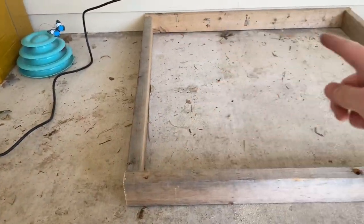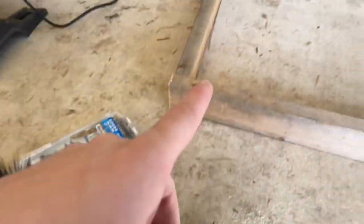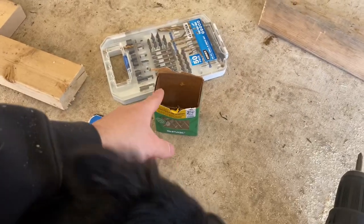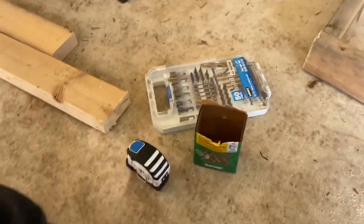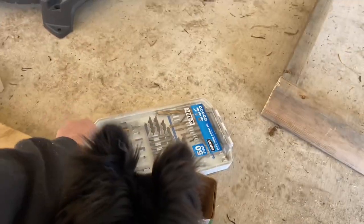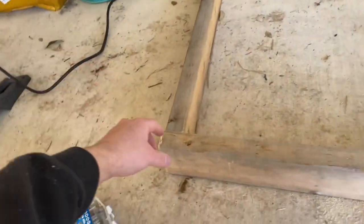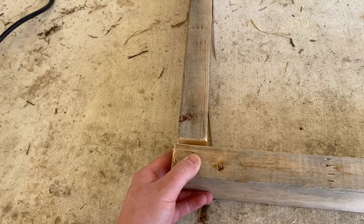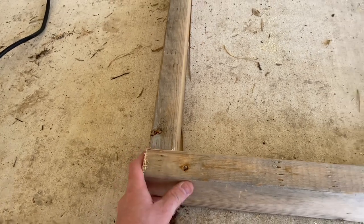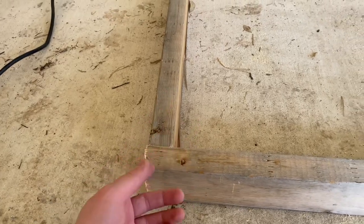This wood is really dirty because I've had it outside for a while. But before I use my screws to go into here, I pre-drill them with drill bits. I do this because if you just do it with the screws, sometimes you'll get a warp and it'll end up being spaced out. So it helps to pre-drill with a drill bit first — that way it goes in really snug.